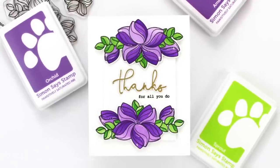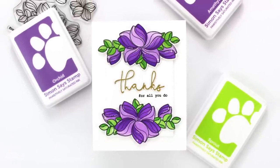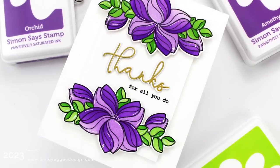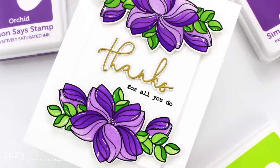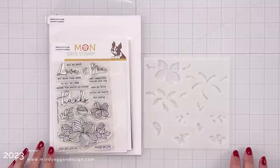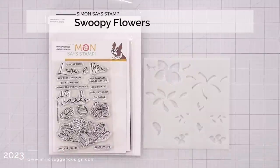Hi everyone, this is Mindy and welcome to my channel. In today's video we are going to be doing some double heat embossing, which is a great way to add some dimension to your embossed sentiments. So first let's take a look at the stamps that I'll be using today.